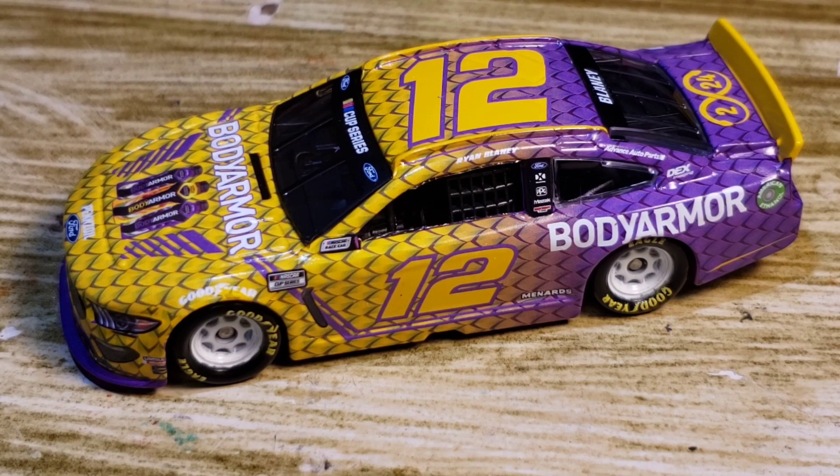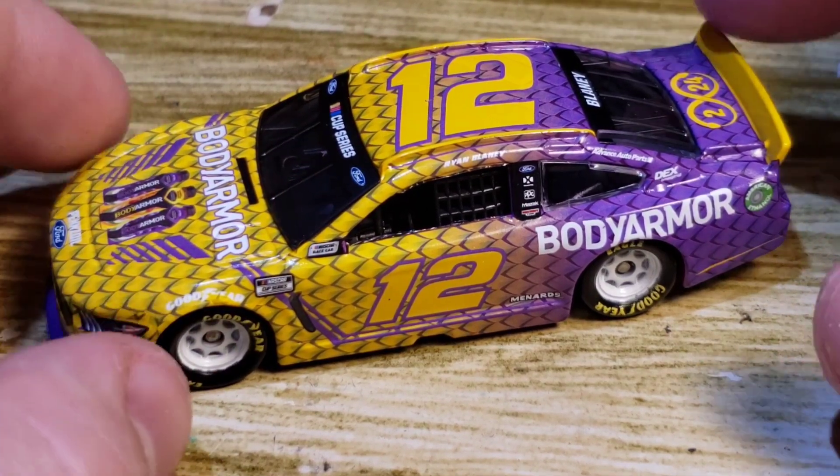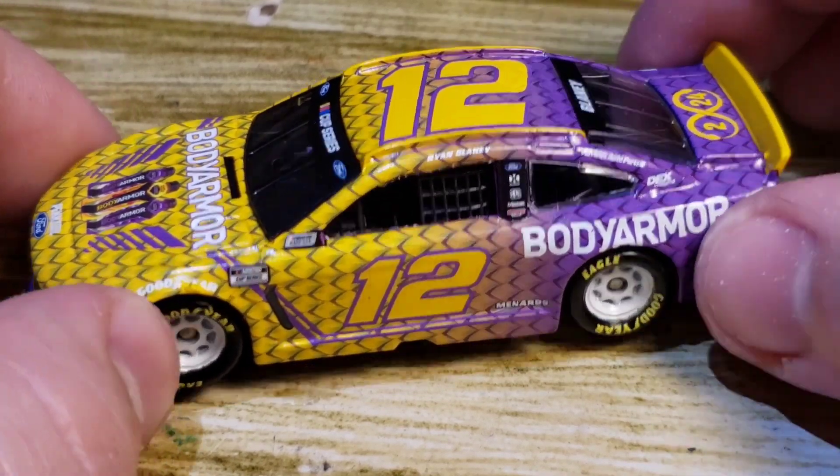Blaney tried to hold out from his last pit stop to get the win, but he couldn't do it. Bowman was in second, took the lead, and ended up winning after Blaney pitted. This paint scheme would have been very very nice in victory lane, but unfortunately Blaney just could not do it.